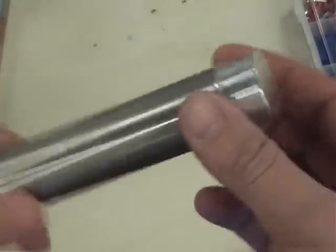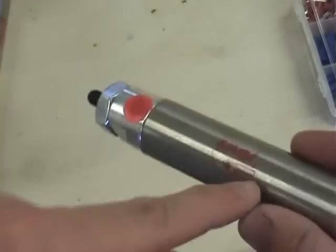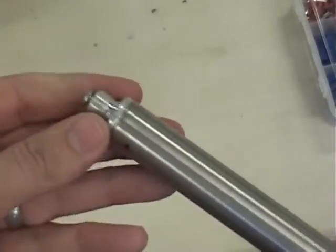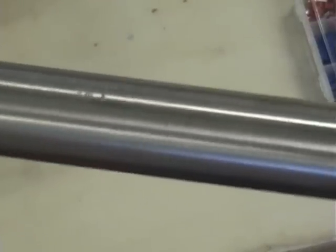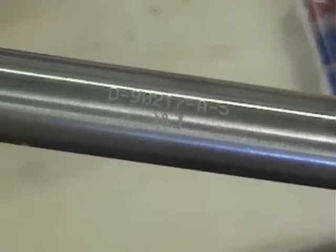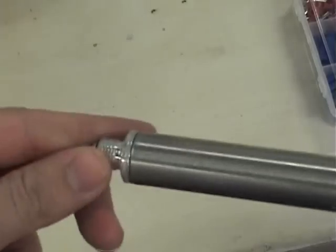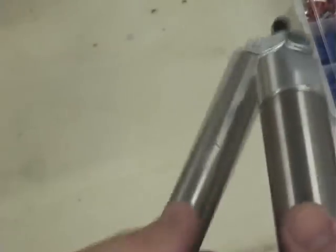The bigger around they are the more powerful they are, but it makes them slower because it takes time for the air to fill up the cavity. The smaller round ones are weaker but they punch and shoot out a lot faster. This particular one would punch out with about 20 pounds of force, which is plenty because these robots don't weigh more than 10 pounds with the way that I make them.